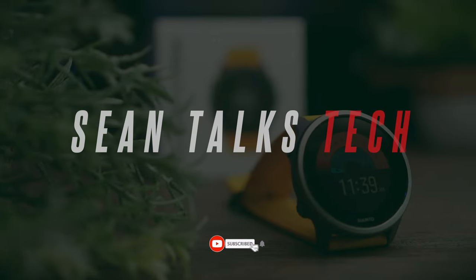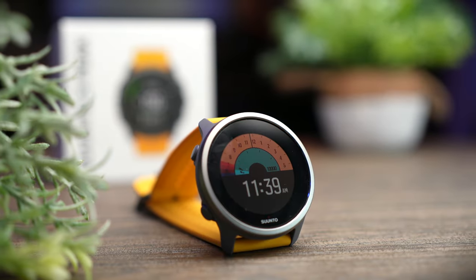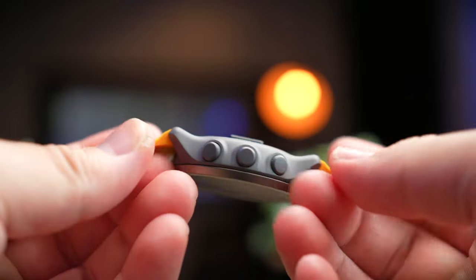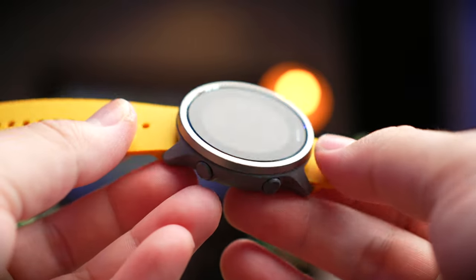In my previous watch interface run-through of the Suunto 9 Peak Titanium, it was pretty well received and I've decided to do a similar one for the Suunto 5 Peak, since there are not many out there who talk about how to properly navigate these watches or how they look inside. So with that said, let's run through how the entire interface of the watch looks like.